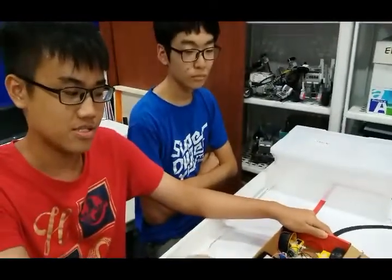As you can see, we have not completed our robot, but we will show the end product in our competition. You can give us a like on the video and follow us.